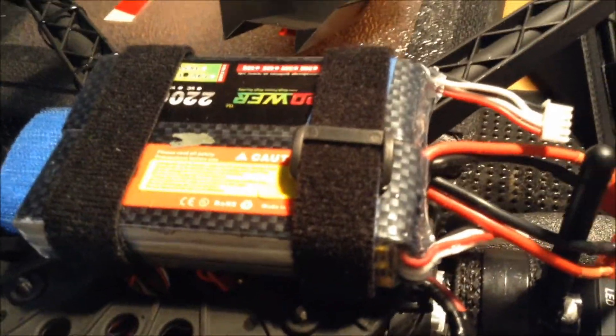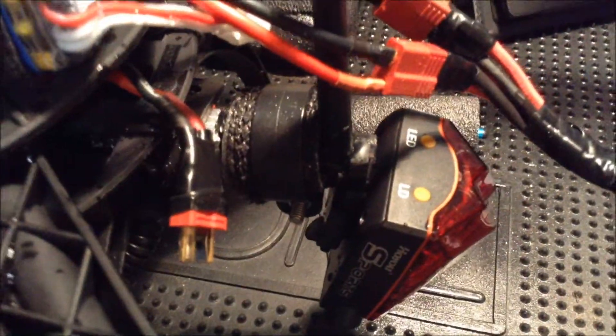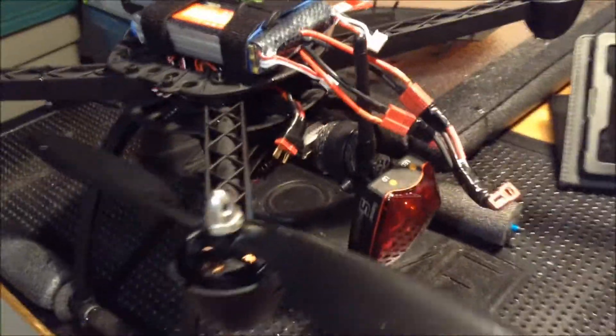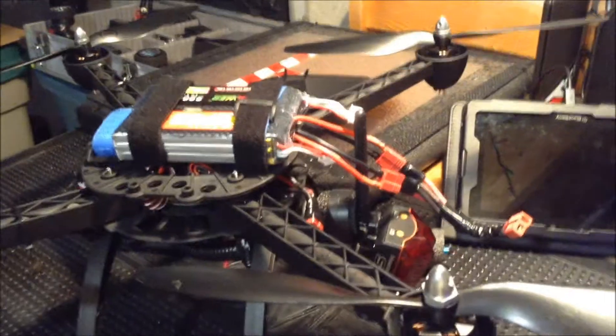Hey guys, Yellowbone69 here, and we did up the Y-harness to use two batteries in parallel — the exact same two — ran them to a Y into the one. I just had it outside, it's a little wet, as you can see there's some water drips in places. It worked. Never heard any alarm at 10.7 volts, which I think was ridiculous, but whatever.